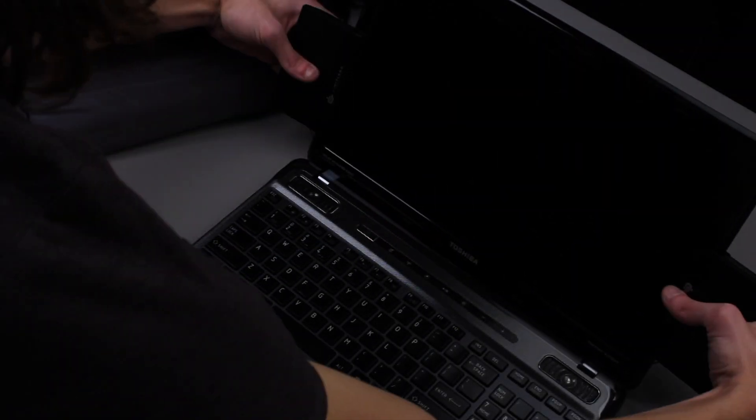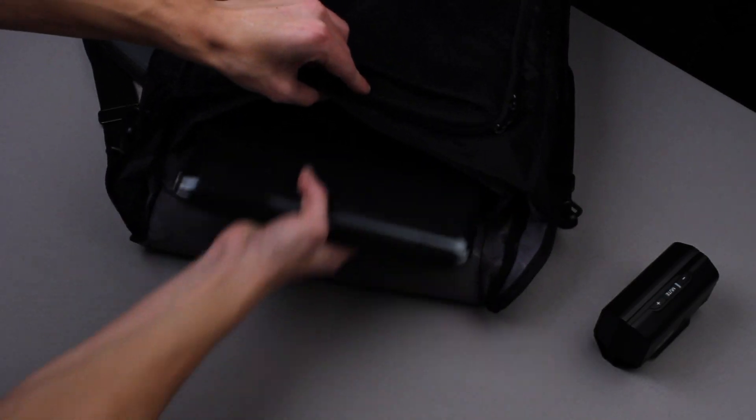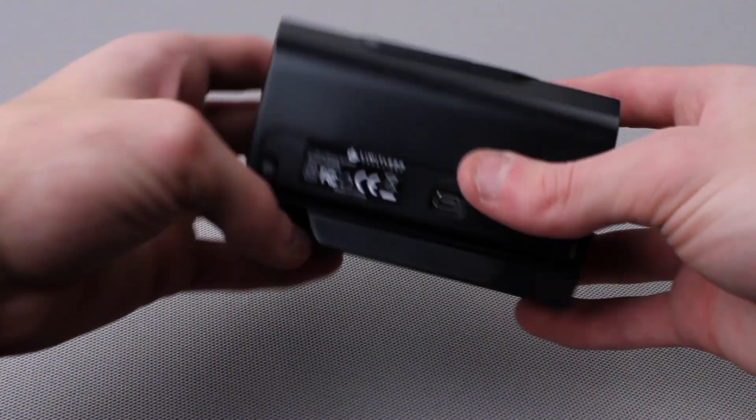When the speakers are ready to be packed away, simply unplug the USB cable, unclip them from the laptop, retract the cable, and snap them together. The two speakers are held firmly together with built-in magnets.